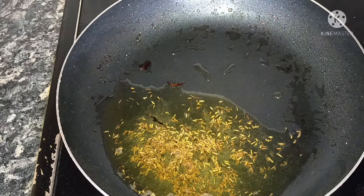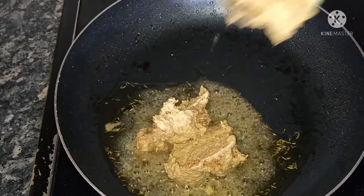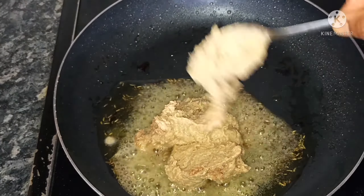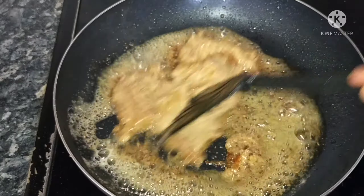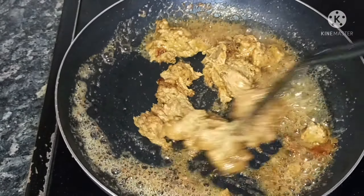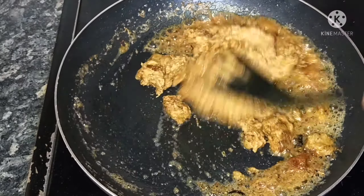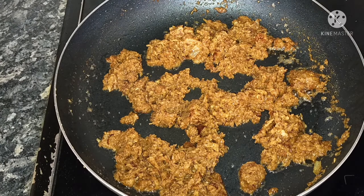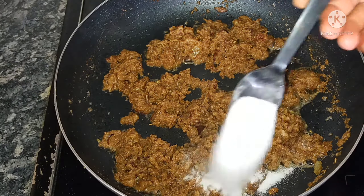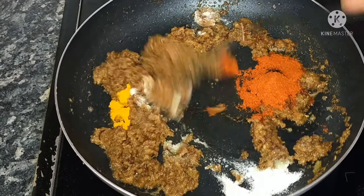Put the onions and onion mixture in the pan. Fry for 2-4 minutes until the onions are done. Add salt, 1 tbsp karam, and 1 tbsp puspu.